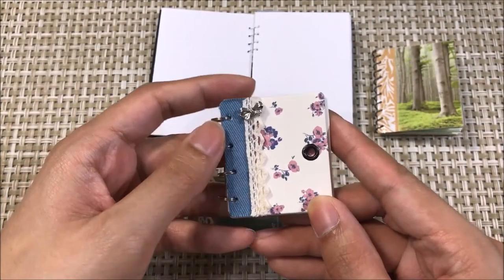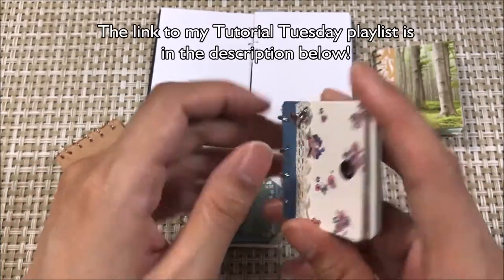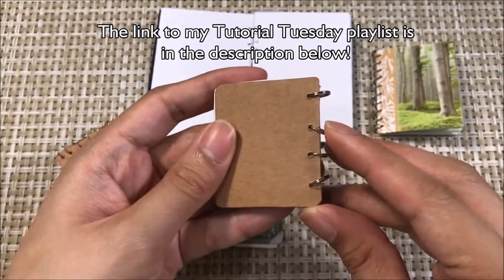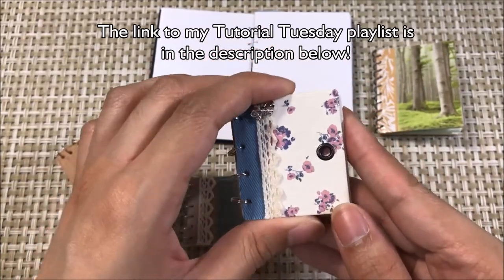Hi everyone, this is Anandahl. I hope you're doing well. Welcome back to another one of my Tutorial Tuesday videos. For the month of September, we're going to be looking at spiral notebooks to honor the beginning of a new school year for some people.